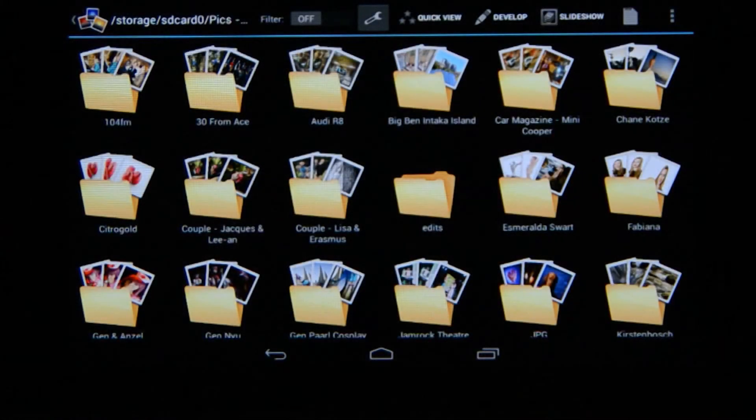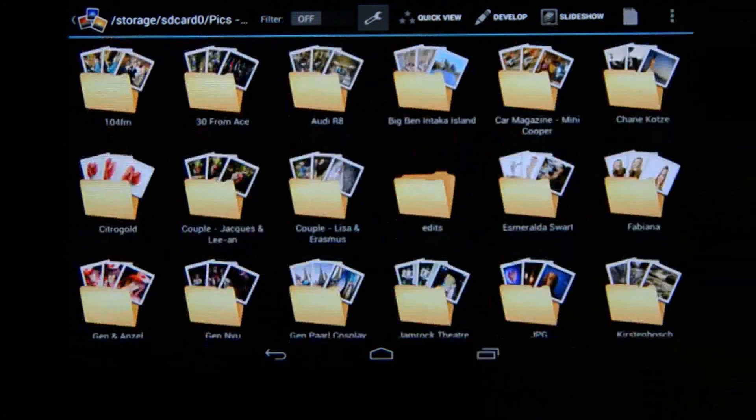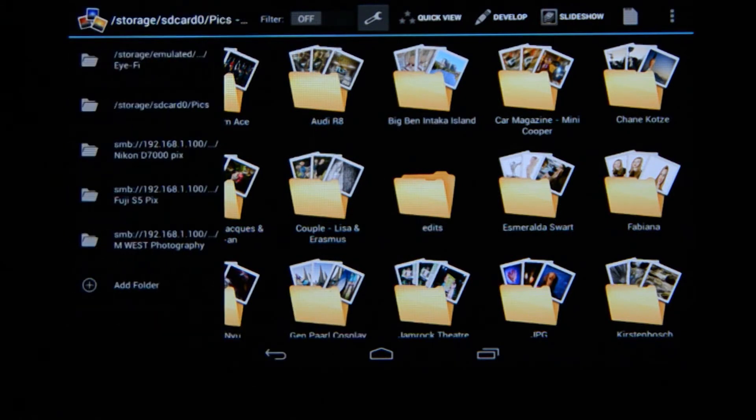When you open Photomate you'll be welcomed by a very nice, fast, and responsive browser that you can use to navigate through the folders on your device. In the top left corner you'll see the Photomate icon — and I love this feature. When you select it, it gives you a drop-down from the side with your favorite folders, and at the bottom it says 'plus add folder.' At the top I've got my i5 folder selected, so when I'm shooting, all my images go directly to the tablet and I can see them instantly.